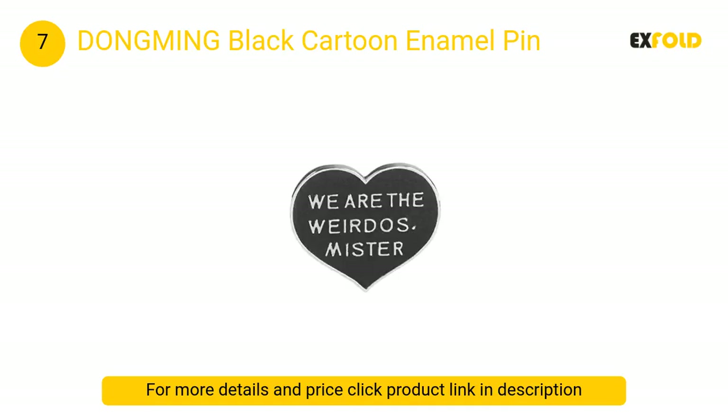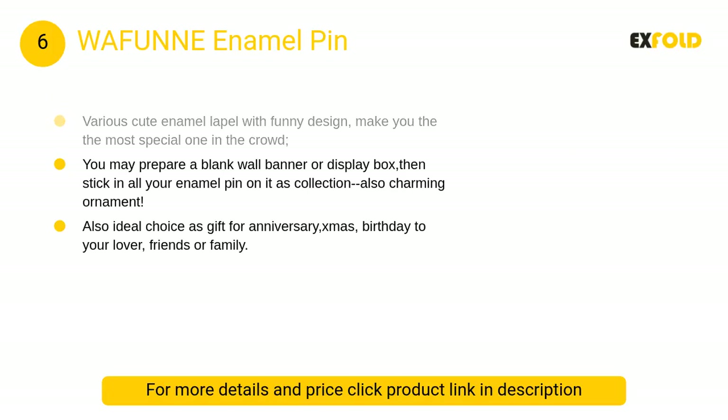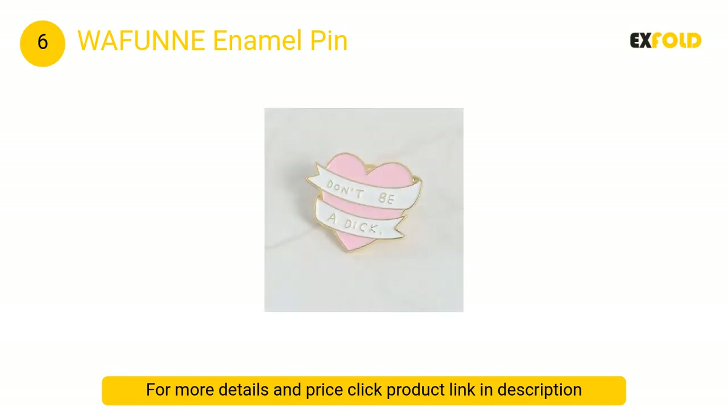At number 6, Wafunne enamel pin: made of high quality material with fine workmanship. Various cute enamel lapel pins with funny designs make you the most special one in the crowd. Perfect brooch pin as decoration for lapel, scarf, sweater, head scarf, dress, suit, bag, backpack, hat, and more.